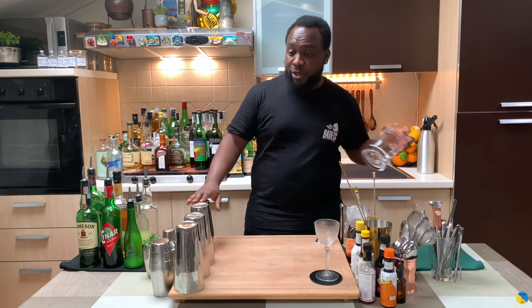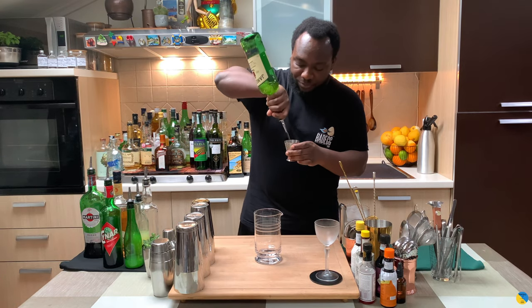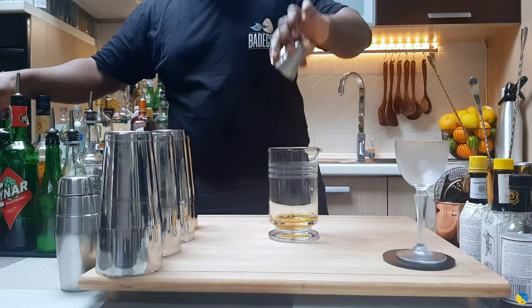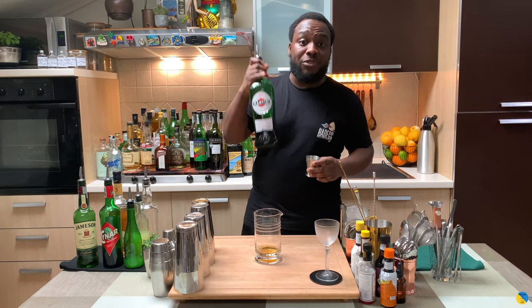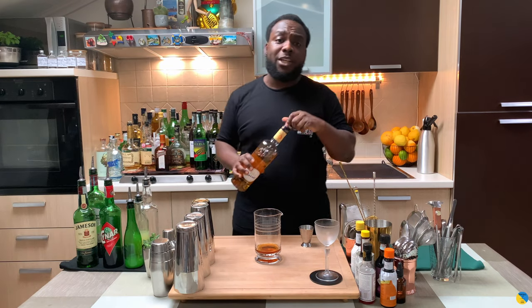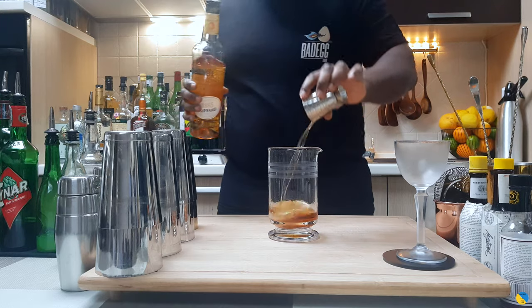You're going to need a mixing glass. I'm going to start with 45ml of whiskey. We're going to need 20ml of sweet vermouth, 50ml of apricot brandy liqueur, and 7.5ml of chili.